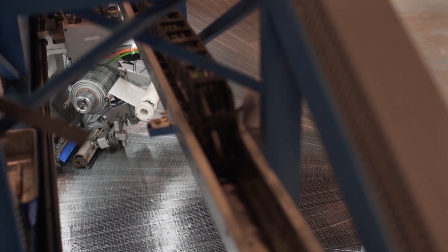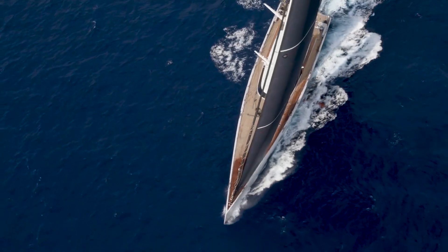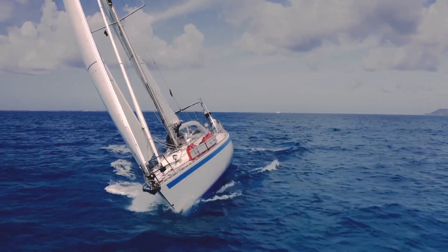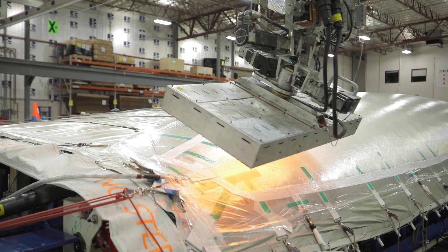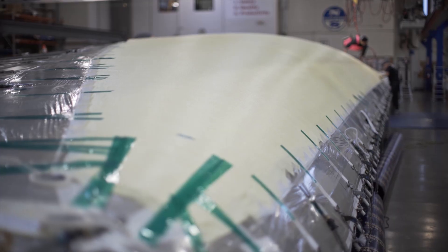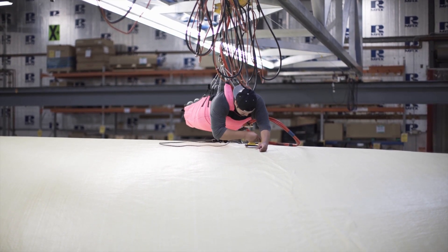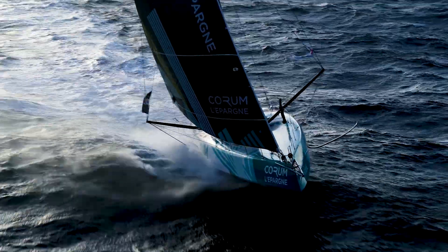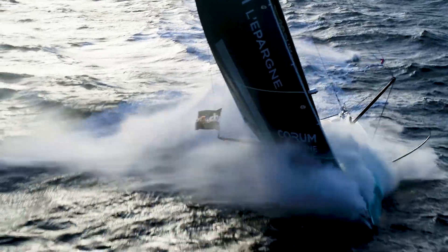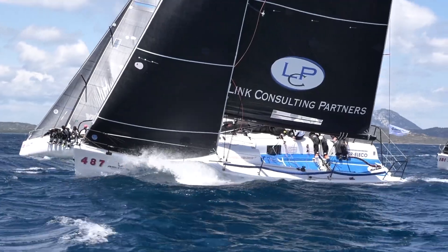Each 3DI sail, whether it's for a one-design dinghy or an AC75, a superyacht or a coastal cruiser, is assembled on a 3D mould set to the customised shape for each sail. On the mould, heat and vacuum pressure are applied to the sail structure to kick and cure the thermoset resin. Once cured, the sail's shape and durability are permanently locked into a rigid airfoil. This signature 3DI manufacturing process eliminates 2D broad seam shaping and also eliminates the risk of delamination, both of which shorten a sail's performance and life.